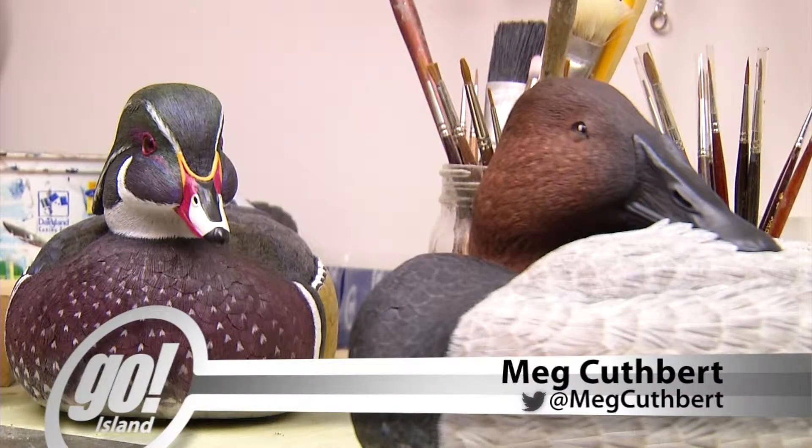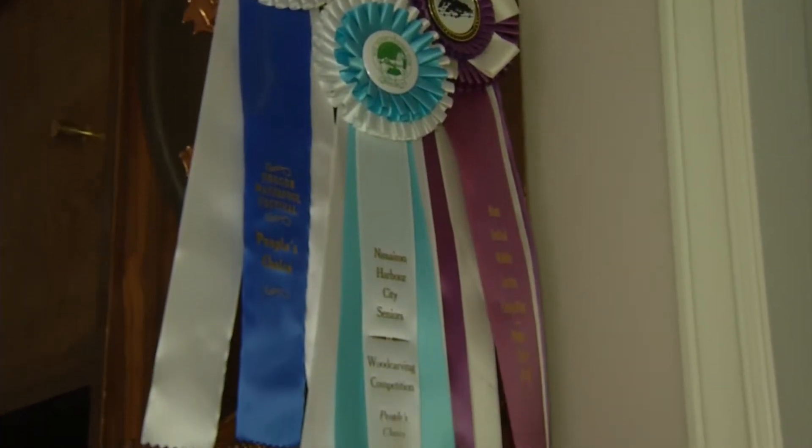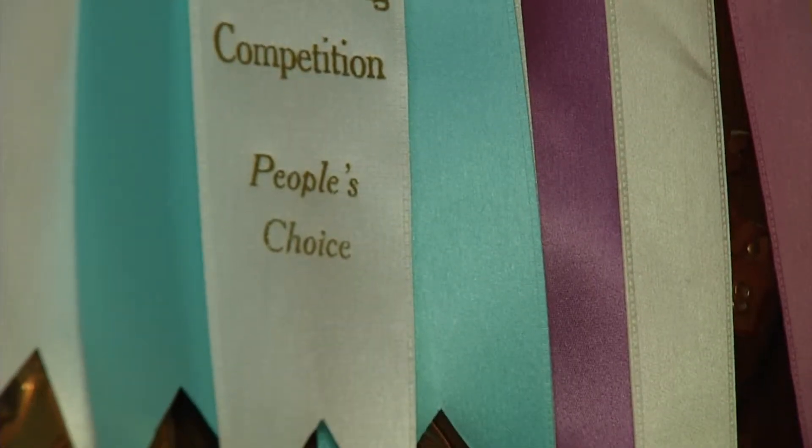He's traveled all over the west coast showing his creations at competitions, and he's taken home gold medals, best of show ribbons, and People's Choice Awards for his amazingly intricate carvings. The People's Choice, I figure, is the top of the line because everybody that comes into the show votes and picks that one. But you have two or three judges — that's only two or three judges.